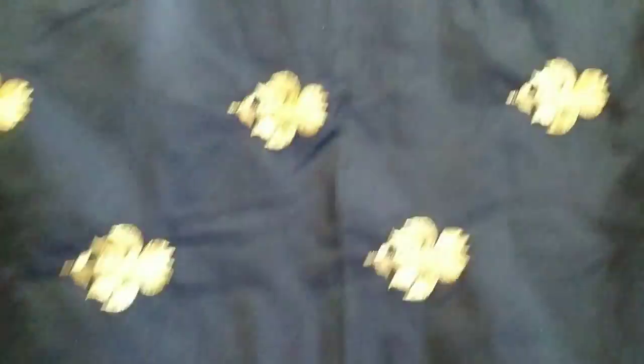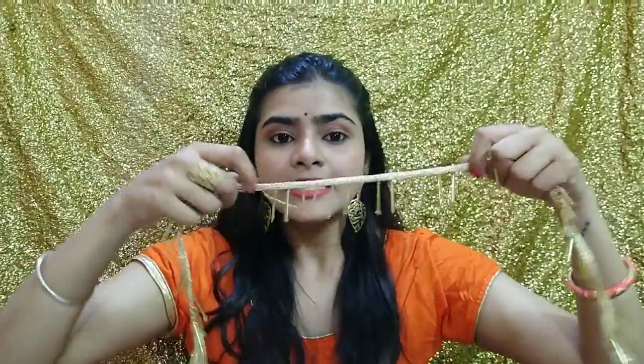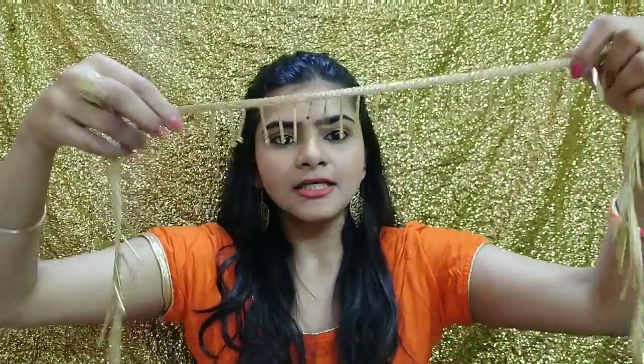You will get a blouse with this lehenga, and it can be used for up to a 42 bust size. I don't think you need to alter the blouse because this blouse material is very thick. Plus, with the blouse material, you also get a border — this kind of border is very much included in this set.